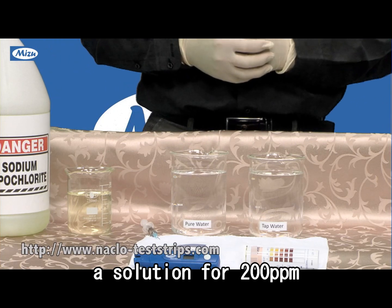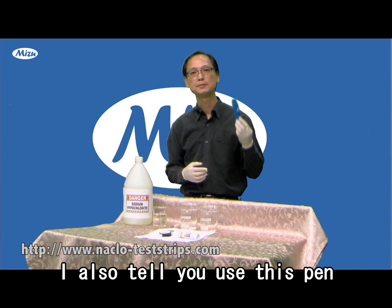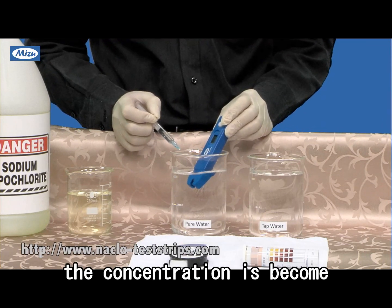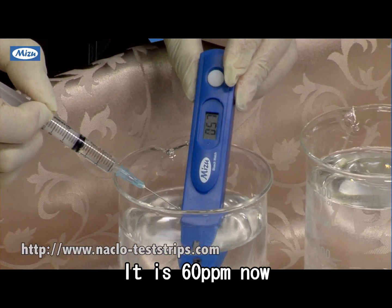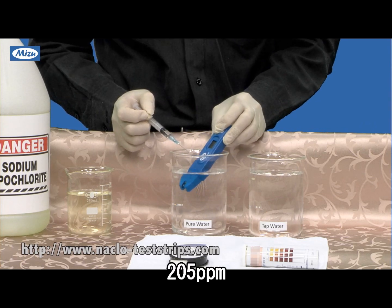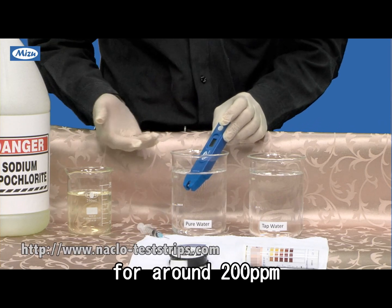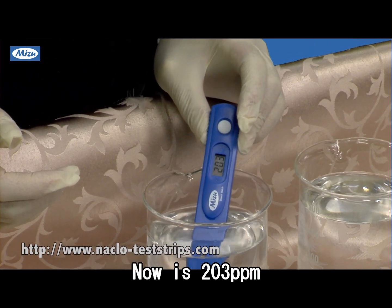If you want to prepare a solution for 200 parts per million ppm, I also tell you — use this pen and add the sodium hypochlorite. You will see the concentration becoming higher and higher: it's 60 now, 185, 205. That's the number I want — I want to prepare a solution for 200 ppm, around plus or minus 2%. Now it's 203.